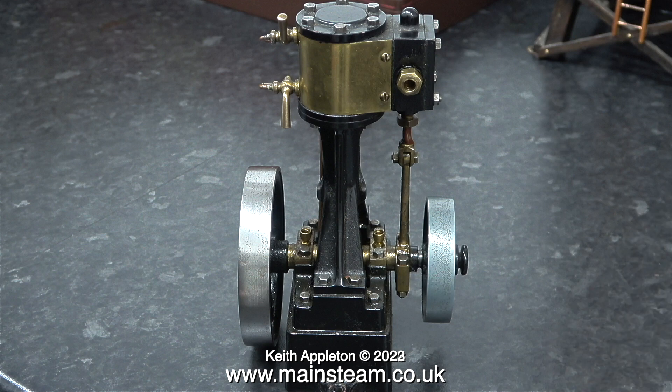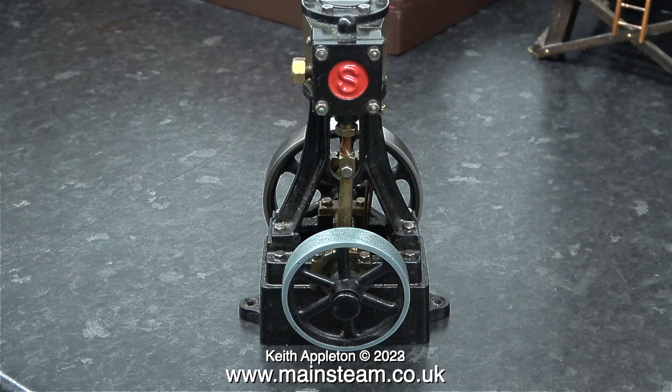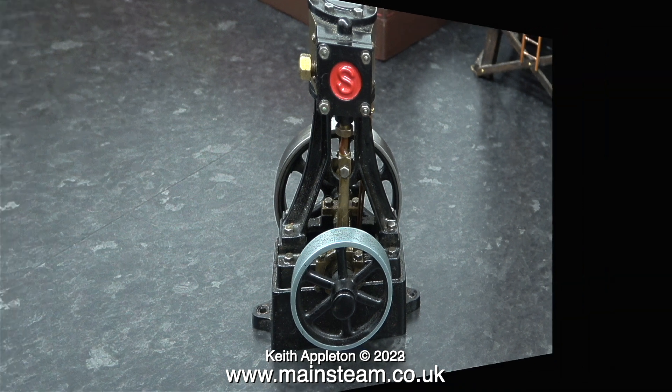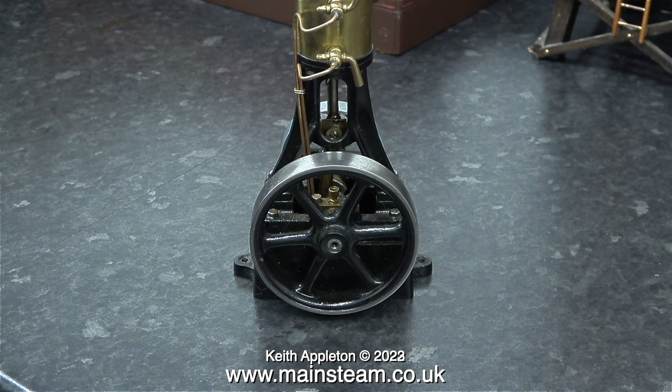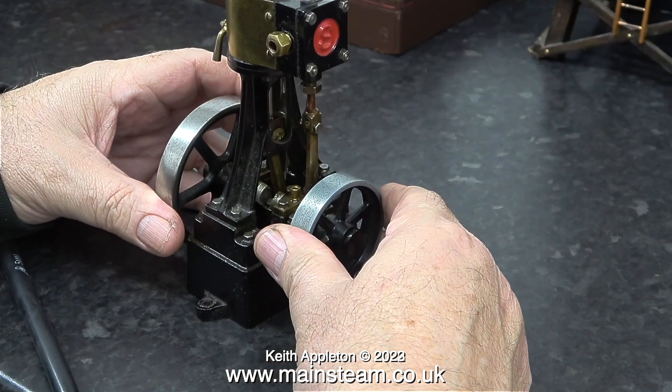For the life of me, I cannot understand the logic of this. The engine has a normal Stuart flywheel, and it also has a Mammod flywheel fitted. It's the smaller Mammod flywheel that drives the generator, and in order for this small flywheel to drive the generator at the correct speed, the engine is going to be revving much higher than it would if the larger flywheel was used to drive the generator via the belt.